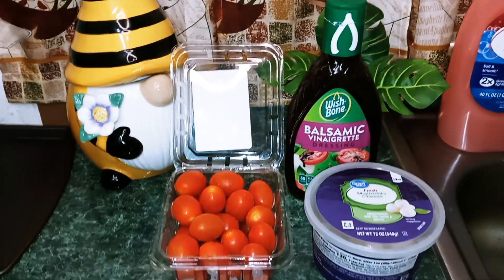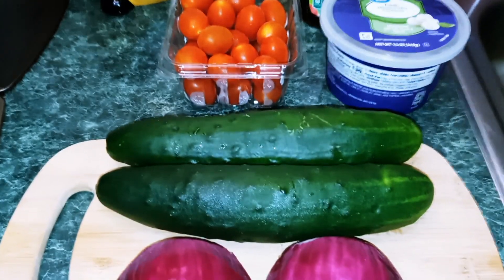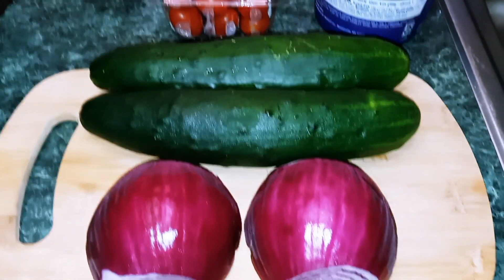Hey guys, welcome back to my channel. This is Nana the Saucy Chef. Today we're going to be making our easy cucumber tomato salad.